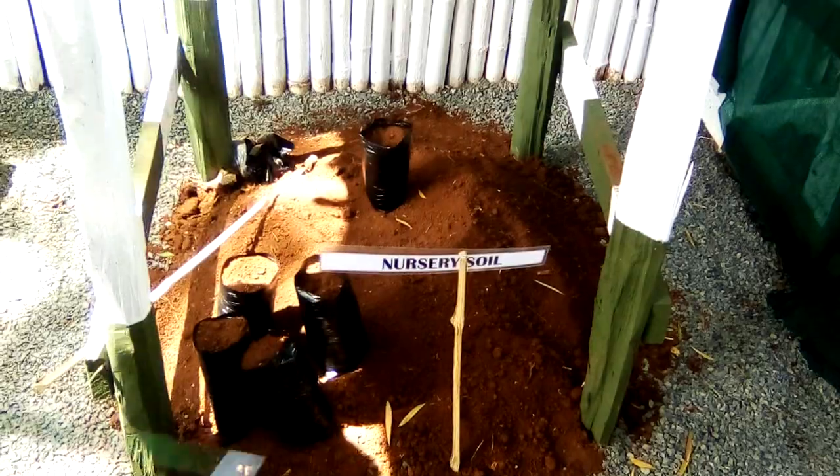Once they are ready and you've done the potting, you bring them to this area where they start establishing themselves. We allow only a minimal amount — around half the light — inside here, because they are still very tender. If you allow too much light, they will be scorched and we will be losing plants. So we don't allow that.